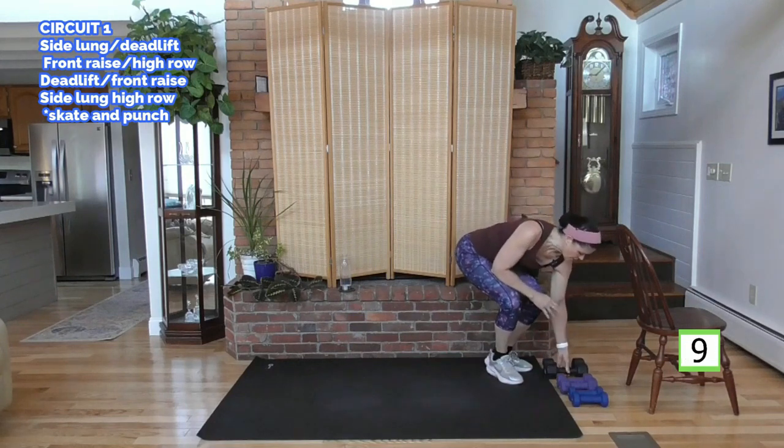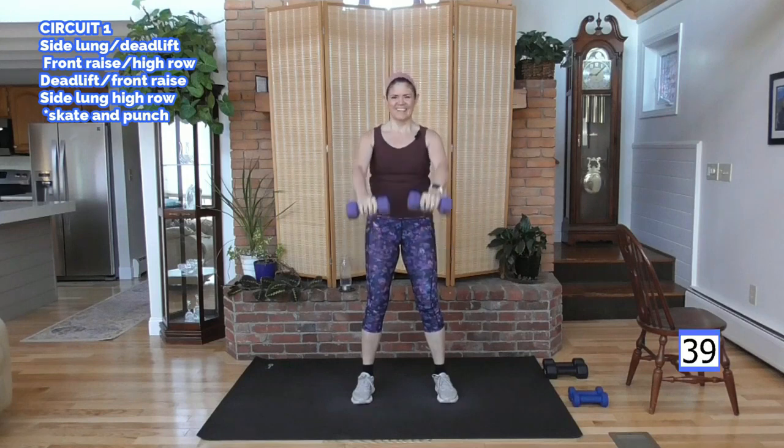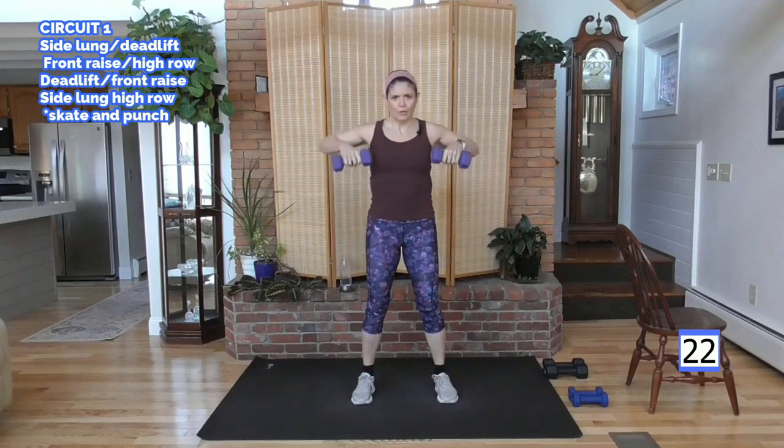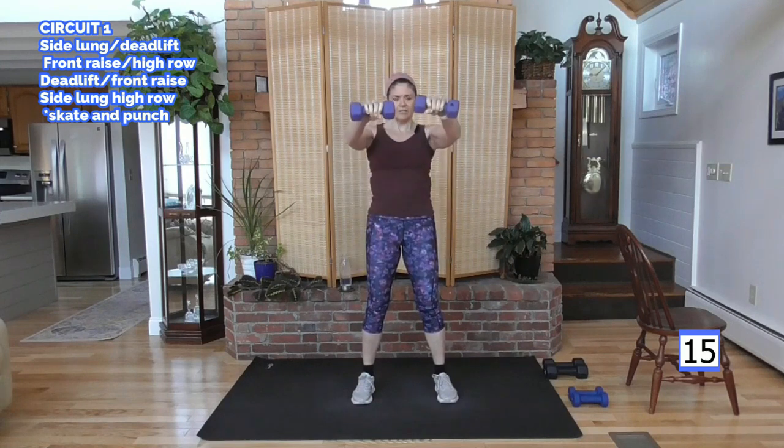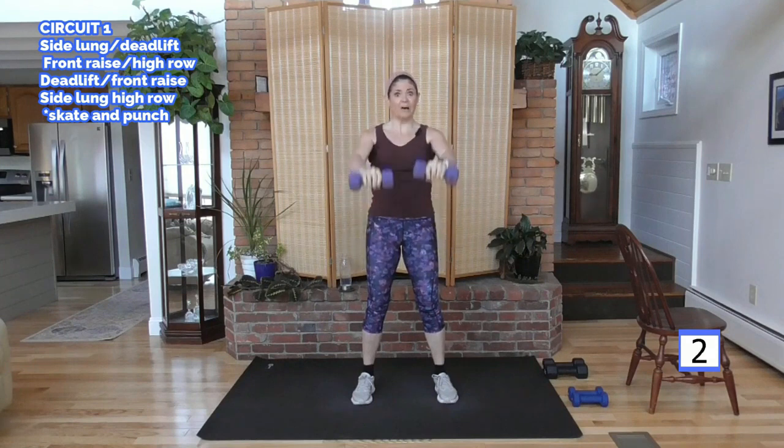I'm going to lighten my weight. Upper body compound here. I'm going to do a front raise to a high row. So front raise, bring it down, high row. Lift, controlled. Think about your shoulders — you want to keep them down. There's a tendency to lift those shoulders into the neck. You want to make them work in a proper position without hurting your neck. So it's a little harder to do this lift, but you're safer on your neck. One more of each. Finish with me.